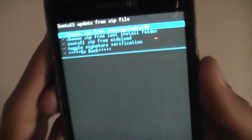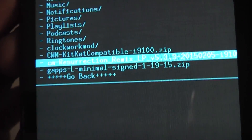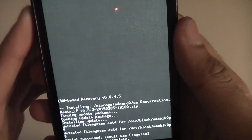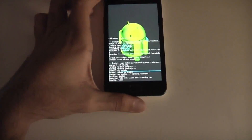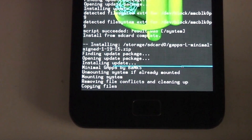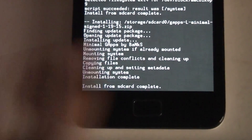Now go back and choose SD Card 0 — or SD Card 1 if you're using a micro SD card. Navigate to the final zip we're going to flash, which is Gapps L Minimal Signed — L for Lollipop. Select it, then Yes, Install. This one's much quicker. Install from SD card complete.